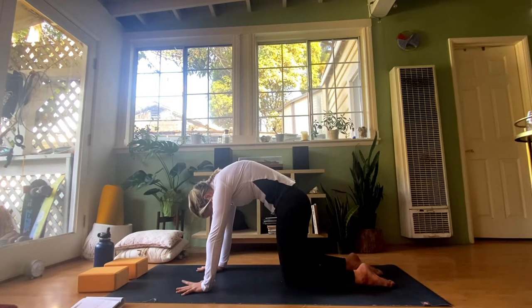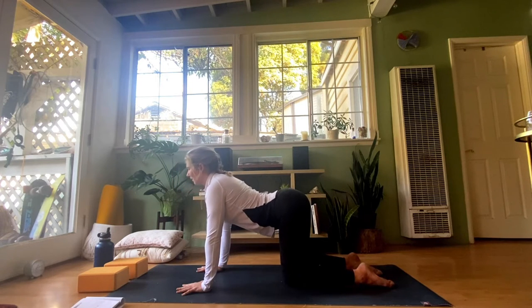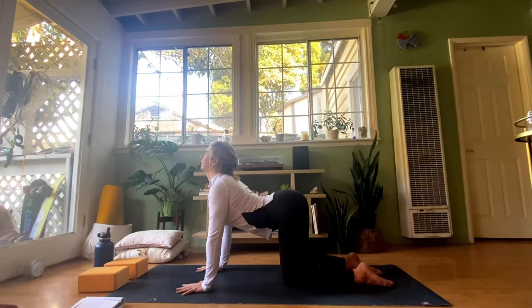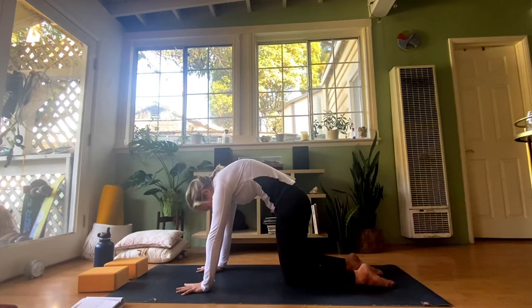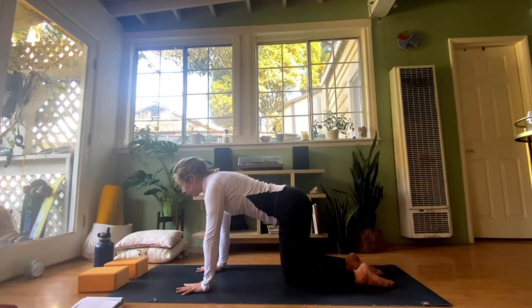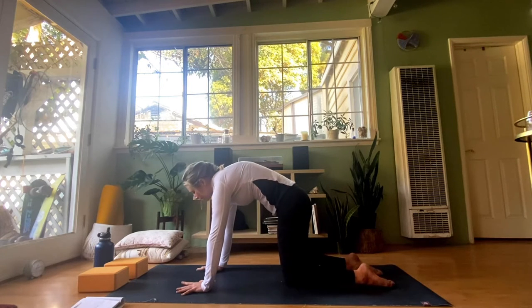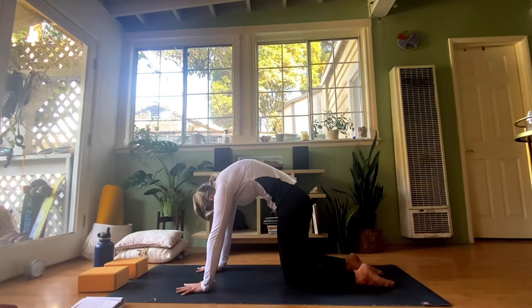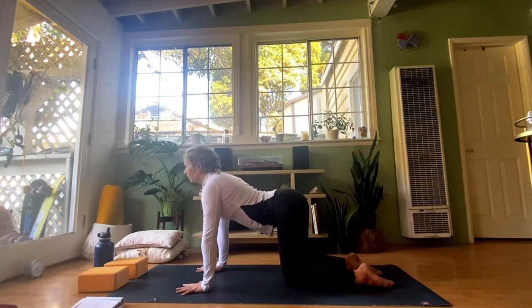Continue moving through cat-cow: as you inhale, go into cow — drop the belly low, lift the tailbone, lift the chin and chest. As you exhale, round and curl inwards. A few more times through: inhale into cow, tailbone lifts up, chin lifts up; exhale, round and curl, puff up the upper back. One more time — inhale into cow, and then exhale into cat.